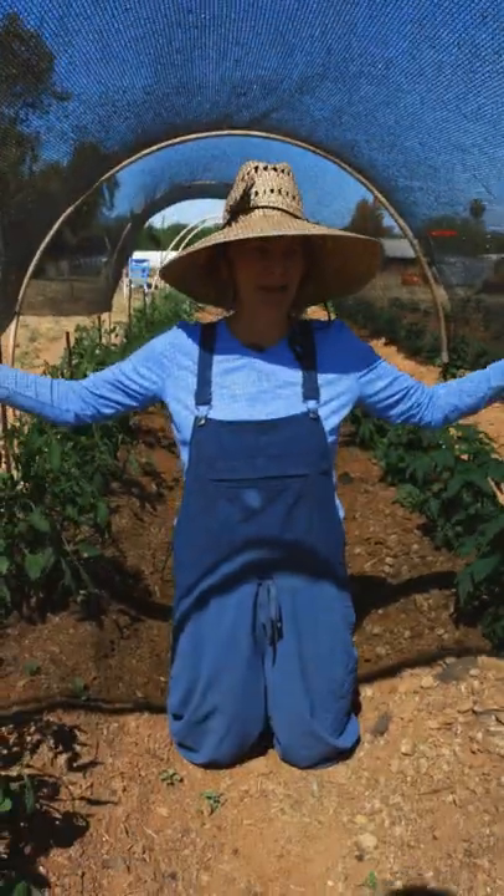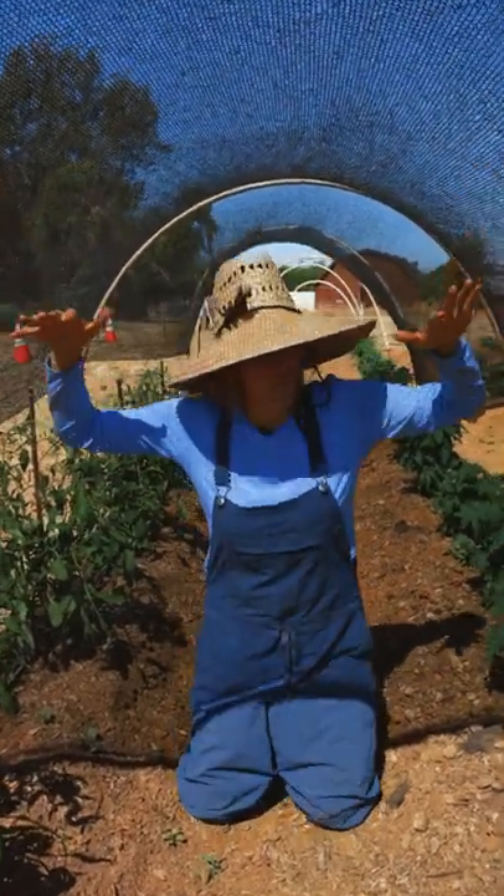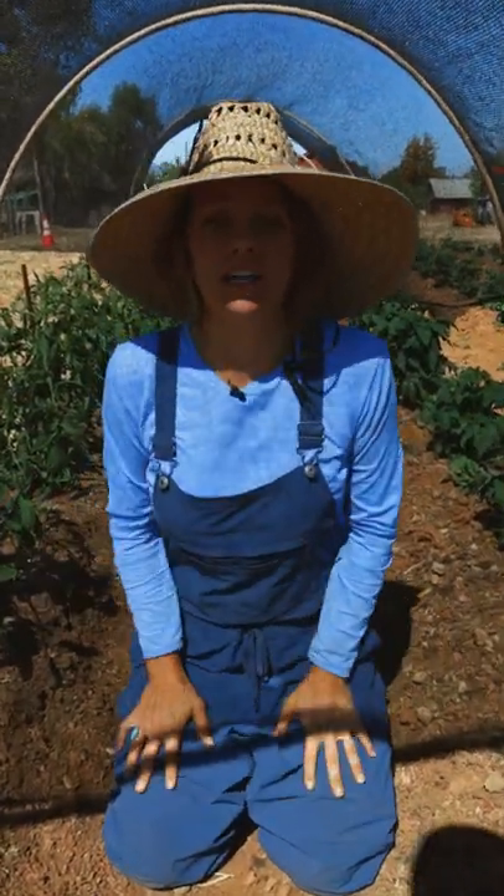Hey guys, what is the structure that I'm under and why am I hanging out underneath it? This is our shade cloth, and it is what we use to shade some of our warm season crops here in Ramona, California.